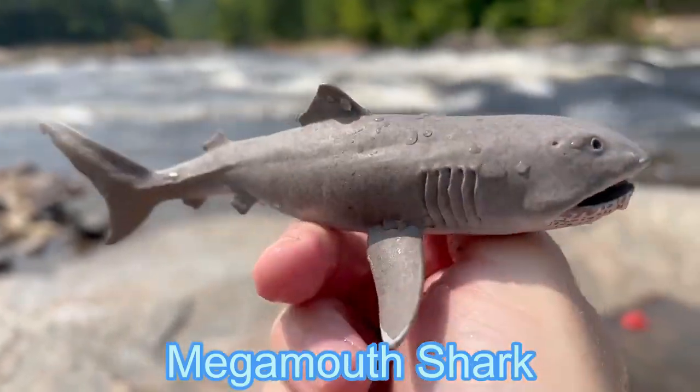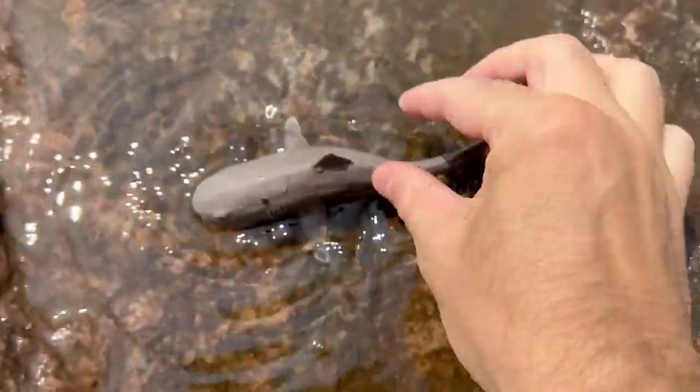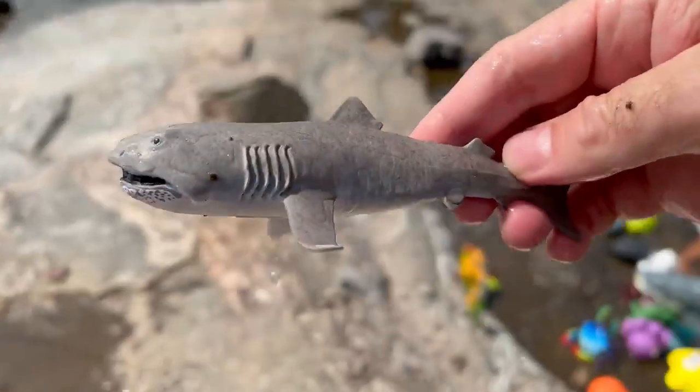Mega mouth shark! Amazing. Mega mouth shark.